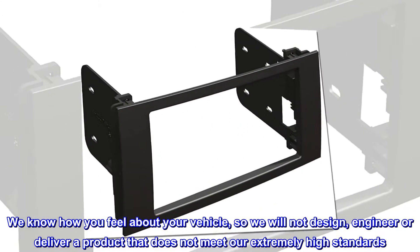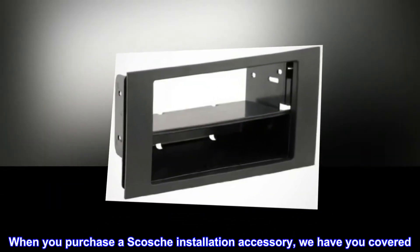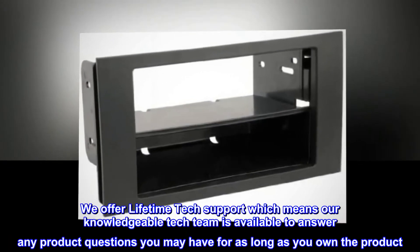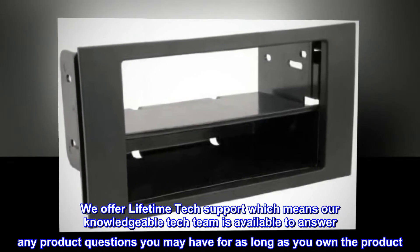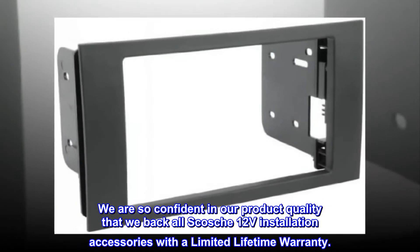We know how you feel about your vehicle, so we will not design, engineer, or deliver a product that does not meet our extremely high standards. When you purchase a Scosche installation accessory, we have you covered. We offer lifetime tech support, which means our knowledgeable tech team is available to answer any product questions you may have for as long as you own the product. We are so confident in our product quality that we back all Scosche 12V installation accessories with a limited lifetime warranty.